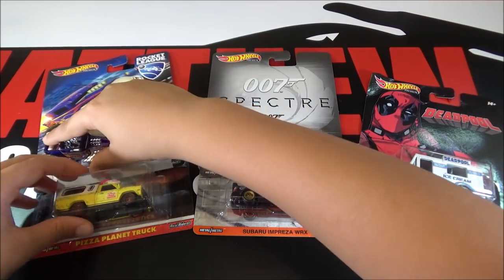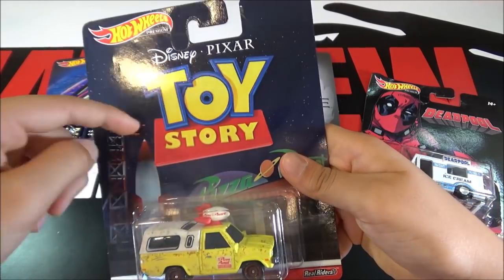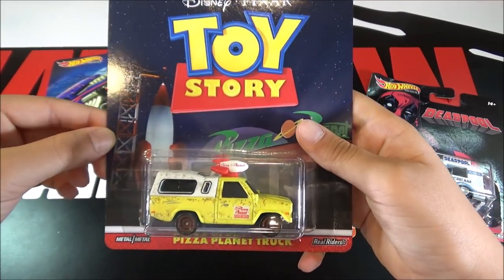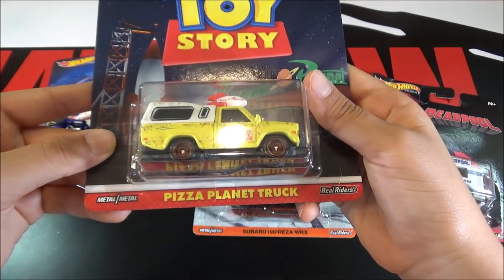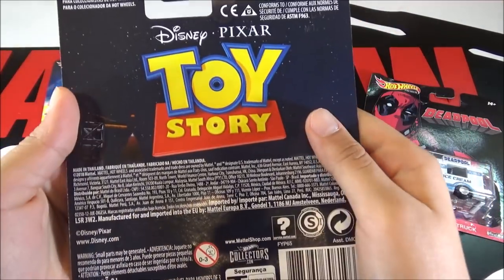So the next car is a Pizza Planet Truck. This is from Toy Story — a lot of people are going to be wanting this truck. Here's the back of the card.